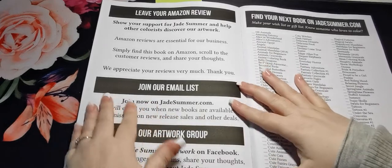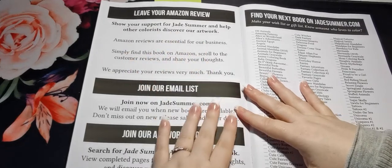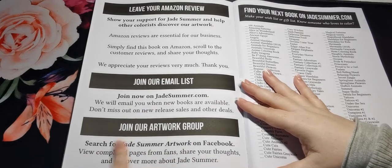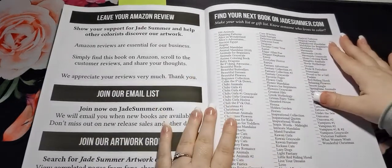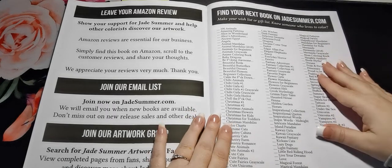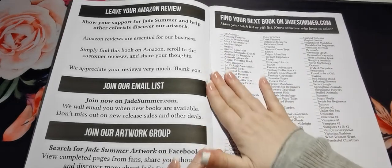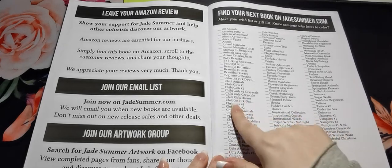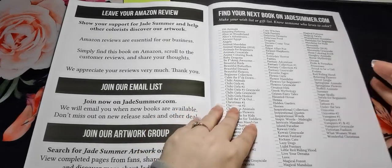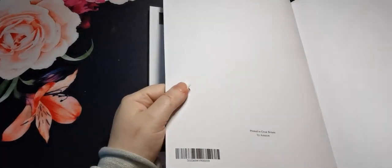You have a section here where it kind of encourages you to leave an Amazon review. They have details here for their Jade Summer email list and a Jade Summer Facebook group. Then here is a list of all of their books so far — if you're wanting to collect Jade Summer books or keep track of the ones you have, you have this handy little list where you can highlight or cross out the books that you have. And then you can use the reverse of that page to try out your mediums or colours.